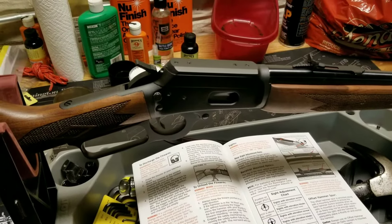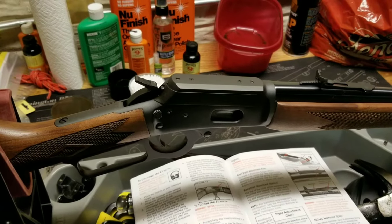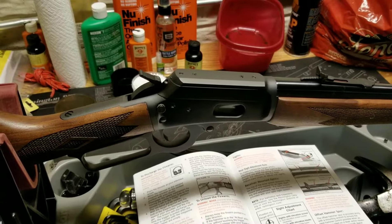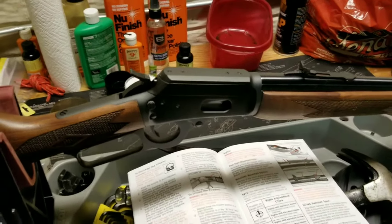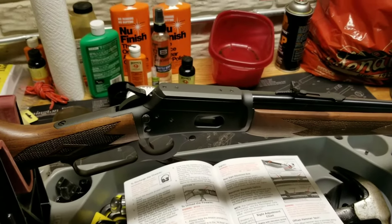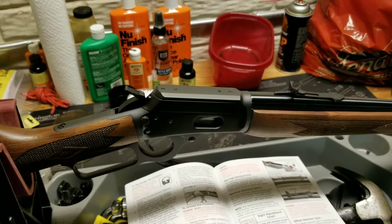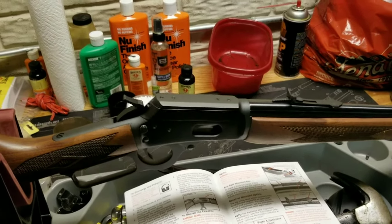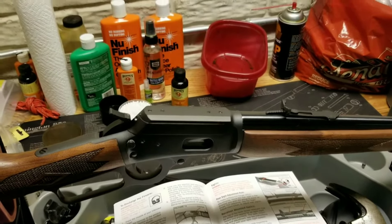Hey YouTube land, Mel here. Got myself a brand new lever gun in 357, very happy. Then I went to the range and became very unhappy. My first shots with this gun I'm not even hitting paper. I take a look at the sights, the front sight is not centered. We center up the front sight, now I'm hitting paper but I'm shooting way right.